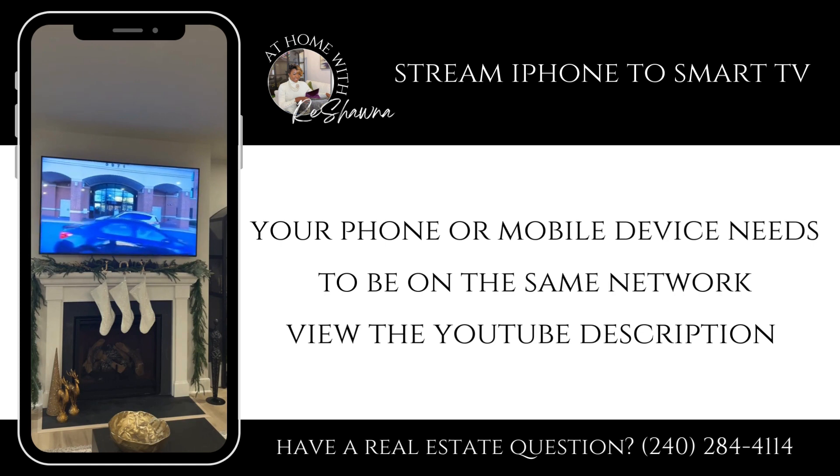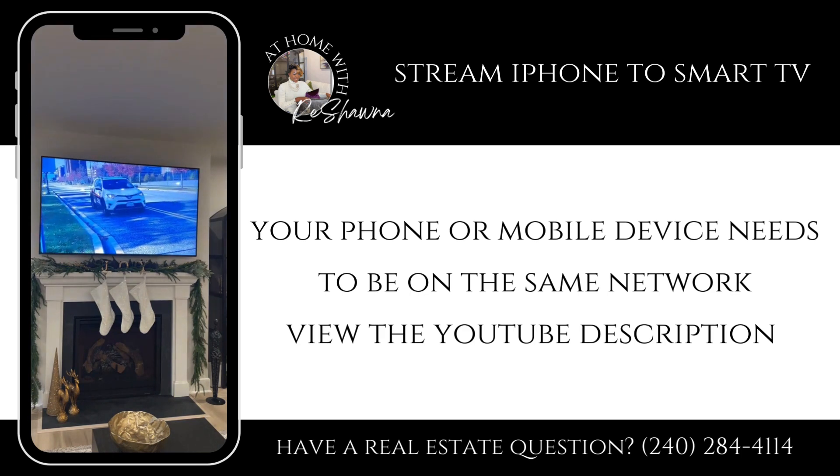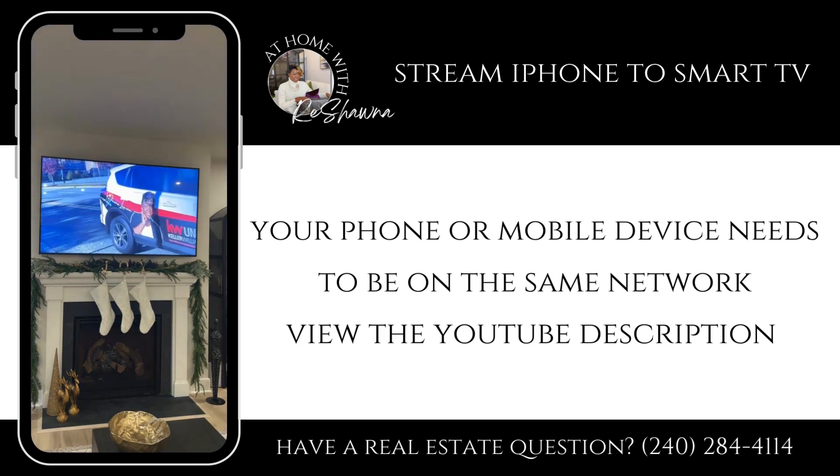And now what's on your mobile device is now on your TV. Thank you so much for watching. I hope this was helpful to you. Make it a great day — like, comment, and follow.